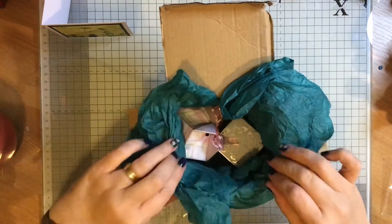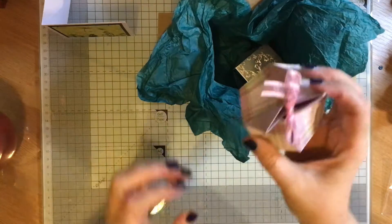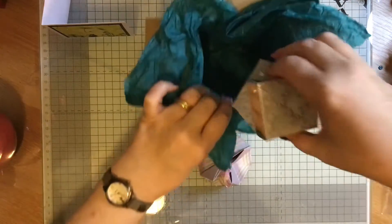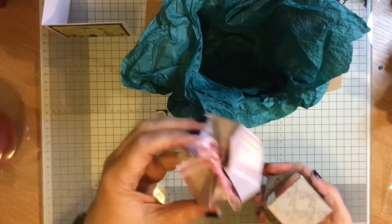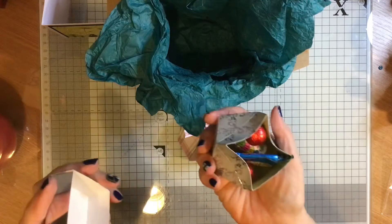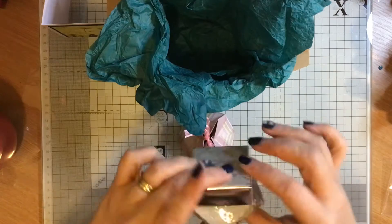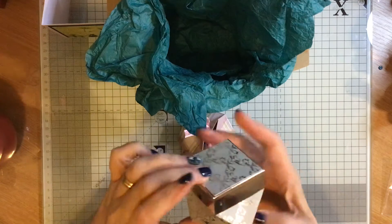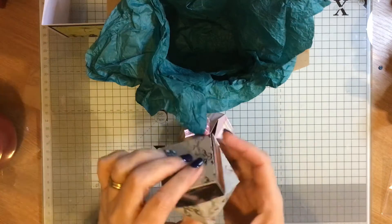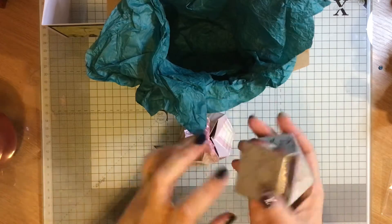So this was some tissue paper that I was gifted with some other goodies. I've done this little box and I've done another little box. In this one I've put some little buttons in, and in this one I've put some sweeties in. I love making these.